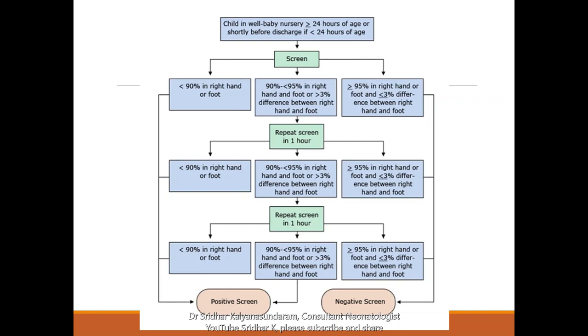This is the algorithm on how to go about it. The child is in the nursery at more than 24 hours, or shortly before discharge if the baby is less than 24 hours of age, and you perform the screen for two minutes or so. If saturation is less than 90% in the right hand or foot, it's a failed test and a positive screen. If it is 90 to 95% in the hand or foot, or if there is more than 3% difference, then you repeat the screen in one hour, and if the same findings persist you can repeat after one more hour. If it continues to be abnormal, it is again taken as a positive screen. If there is greater than or equal to 95% in the right hand or foot and the difference is less than or equal to 3%, then it's a negative screen or a passed test.